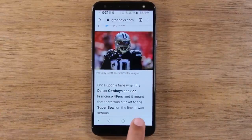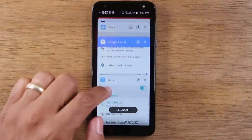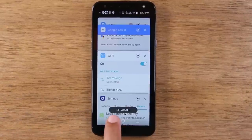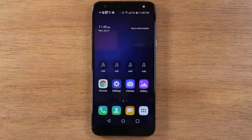So essentially, recent apps just lets you see the last few things that you've used. And if you want to close all this stuff out because you're finished using it, just hit the close all button or clear all, and it will close out all the apps that are running in the background.